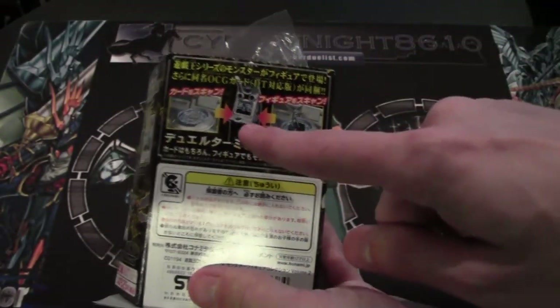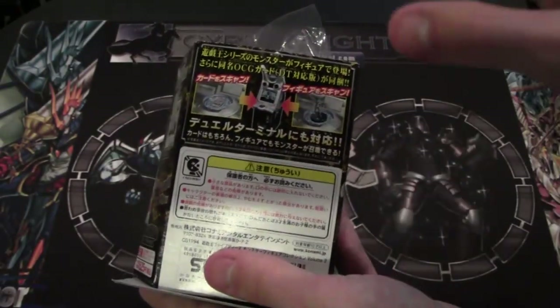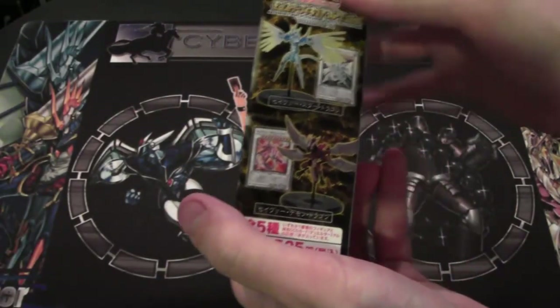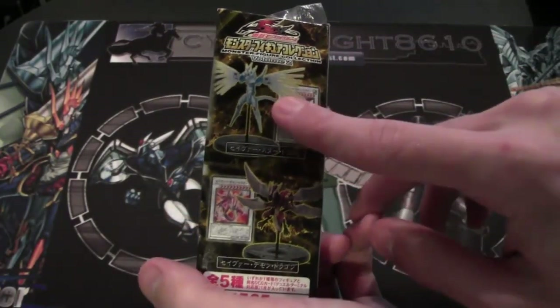They had these figures where at the dual terminal, you make these figures, you can set them on it, and it would scan them so you could use them. They made some different figures of course. We opened up a Majestic Star Dragon one — you guys may remember that video.